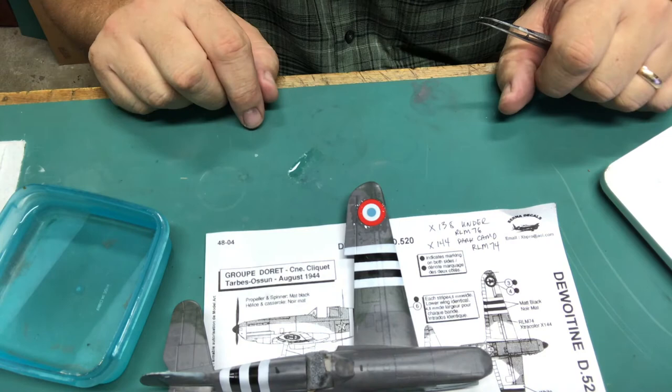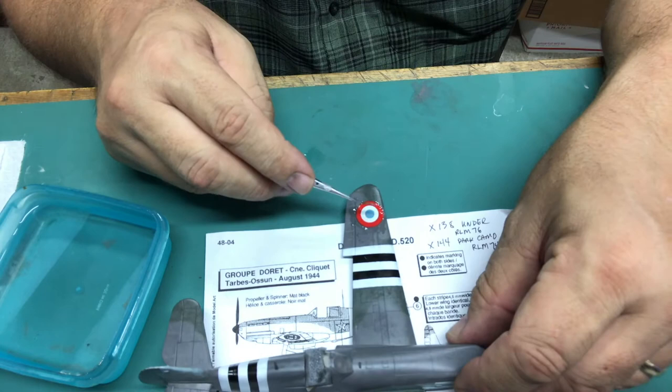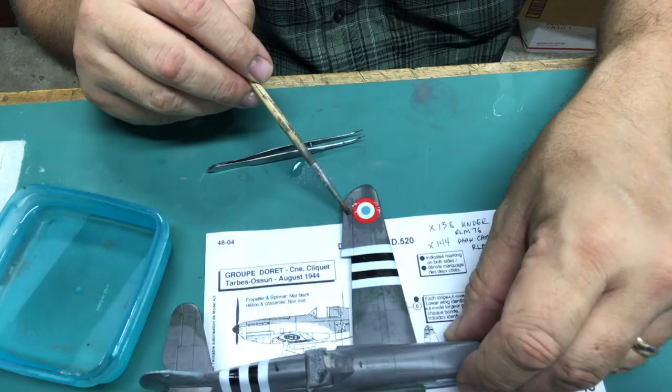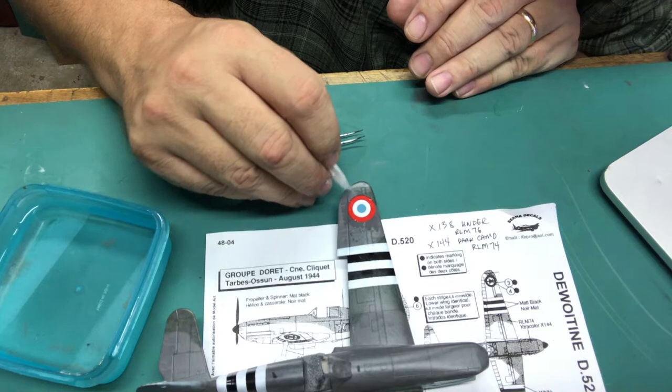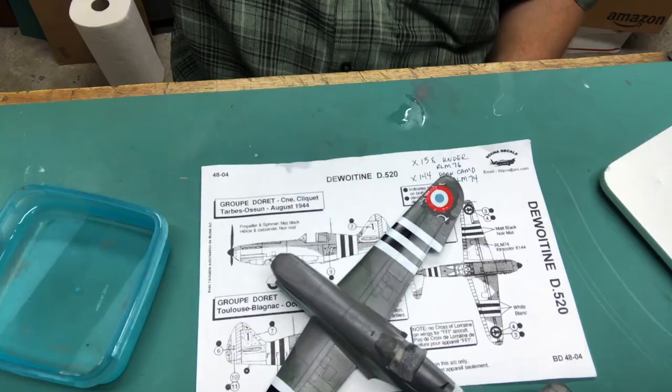Here's the deal with Solva-Set — don't touch it. It's going to wrinkle up, it's going to shrivel up, it's going to look like the decal is ruined. You'll be tempted to go in there and fix it but don't touch it once it starts shrinking because it will most certainly ruin it. You can wick away some of the excess moisture to help drying, but you don't want it to dry if it's not snuggling down into the detail — you want to be able to keep hitting it with Solva-Set if you have to.